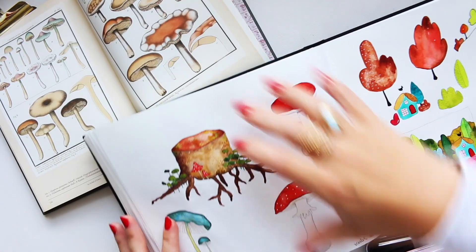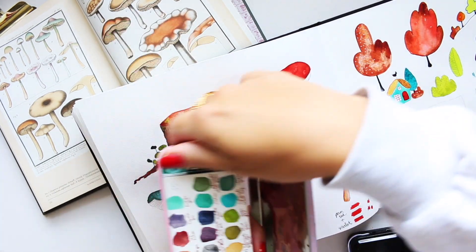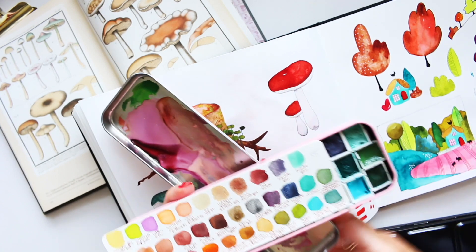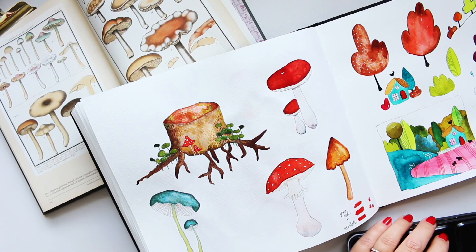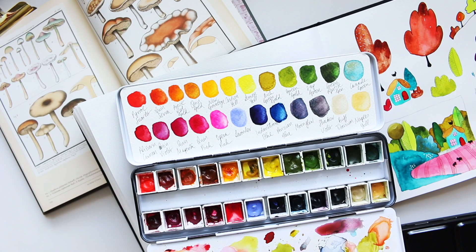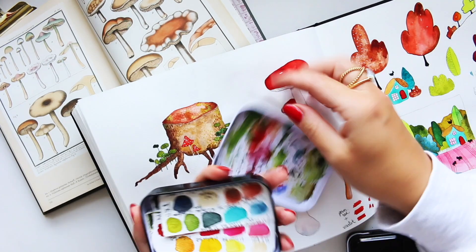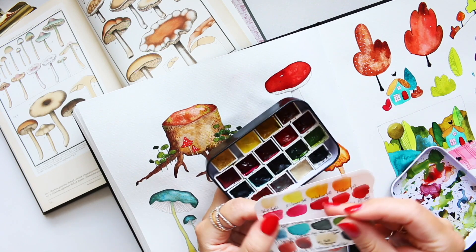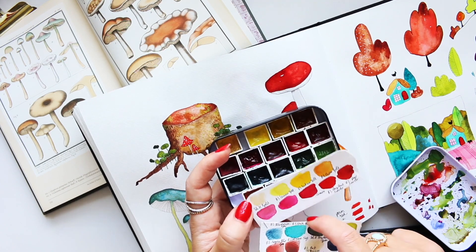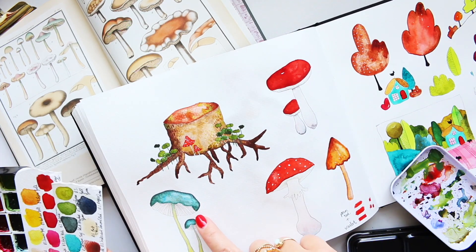I need some watercolors and I've gone through my palettes to find the right colors. I've got viridian, which I'll use right here, and also opera pink — though it might be a bit too bright, so I might tone it down with another pink. I think the pink I should use is actually rhodonite.